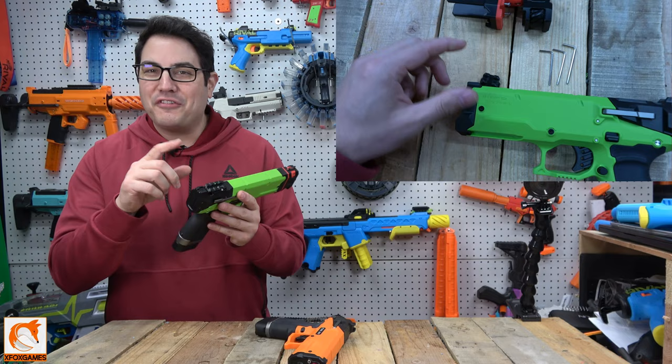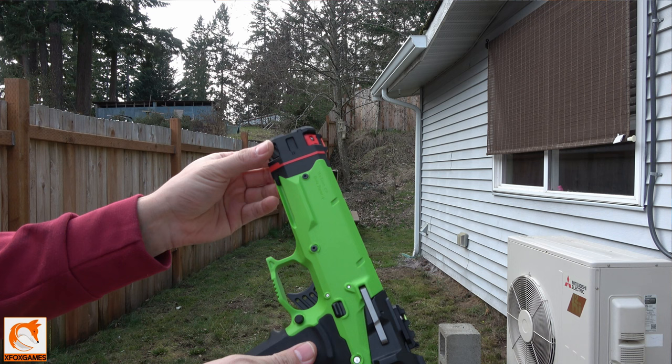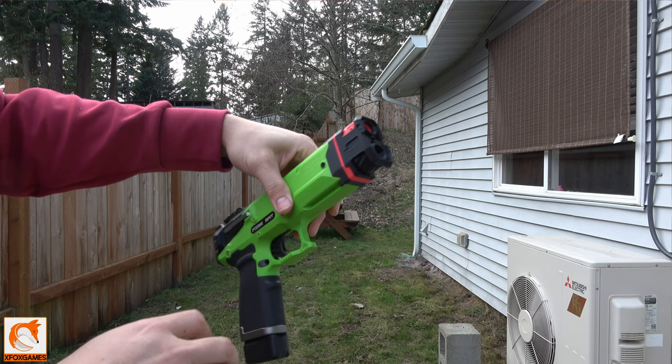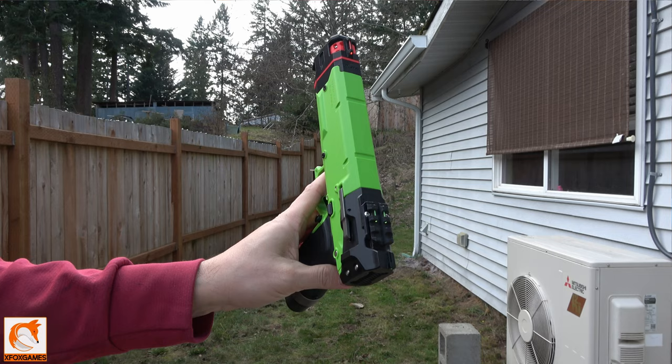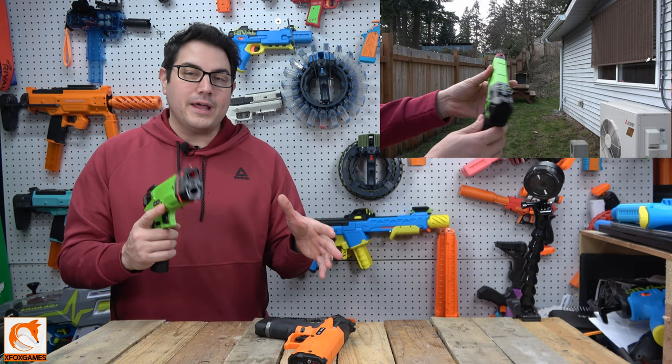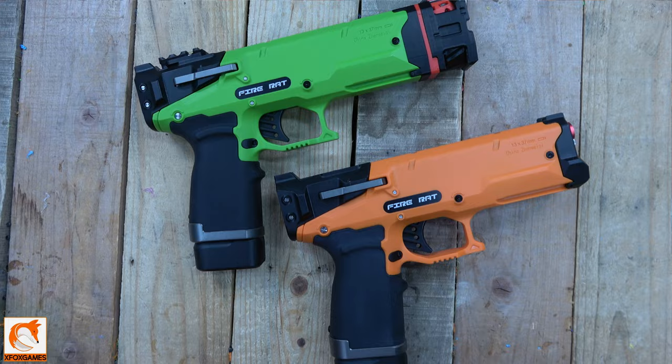They did a very very good job on the 3D prints. I did have to pick a little bit off the back of mine, but it took two seconds. Everything comes together nicely, and if we look at it in hand with everything on — look at that. The green one and the orange one, these things freaking rock. Those optics work very very well — I'm very impressed with how this came out.